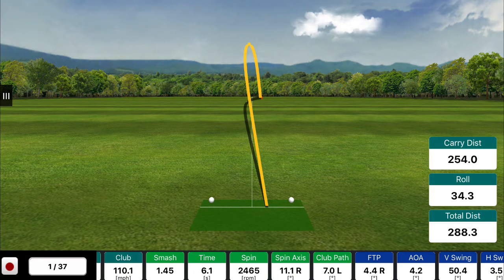Using FlightScope with this player, you can see the numbers we were really looking at: our club path number, which was seven degrees to the left, and their face-to-path — or on the screen, FTP — 4.4 to the right. So this right-handed golfer was basically cutting across the golf ball from right to left with an open face. Overall carry distance was 254, total distance 288.